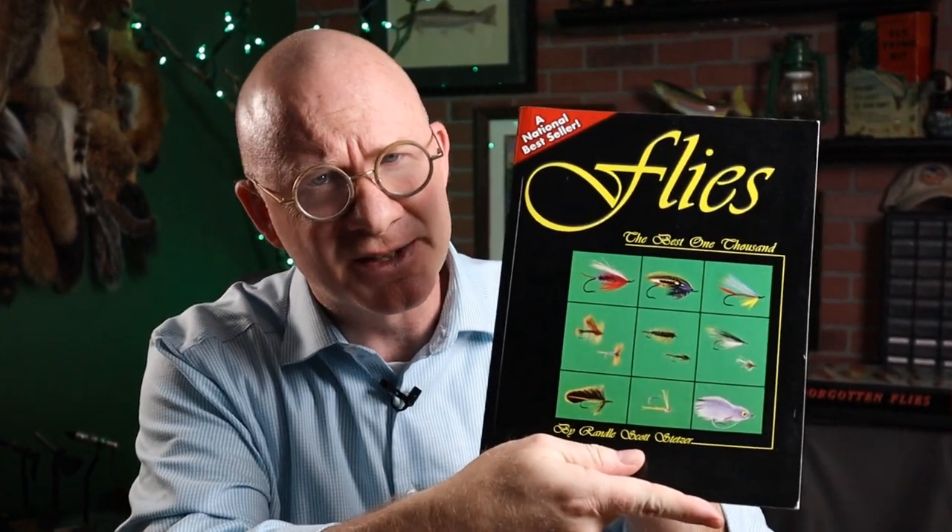I've got a pretty cool bug for you today, and since I don't have a lot of history on this one — there are a lot of bugs out there called crippled midges — stick around after the tie. I want to show you one of the things I do on the stream that can help me determine what kind of bugs I should be using. Today's tie I got from Randall Scott Stetzer's Flies of the Best 1000. It was created by Greg Carrier. It's a really simple pattern but a pretty cool tie.